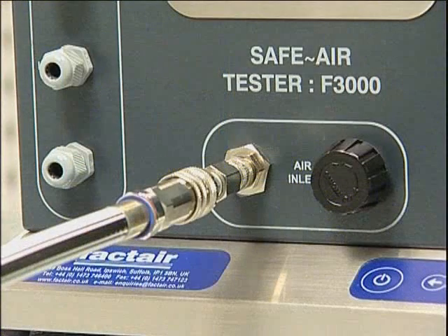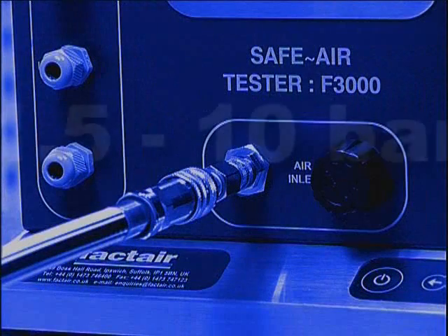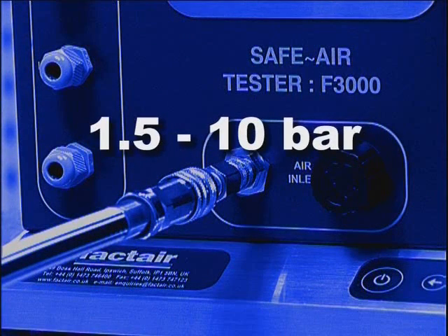Please note that a test can be carried out at any pressure between 1.5 and 10 bar. If the unit is over-pressurised it will automatically shut down and display an over pressure warning. It will then need to be returned to the manufacturer for checking and resetting.